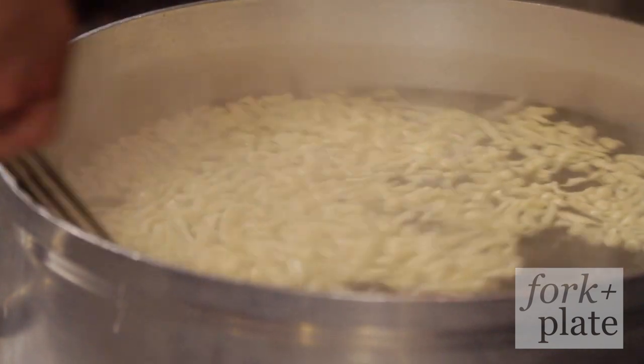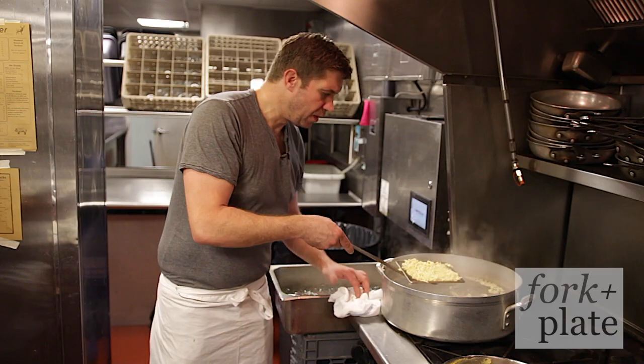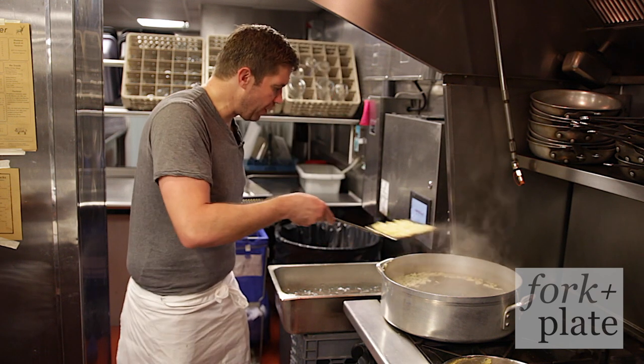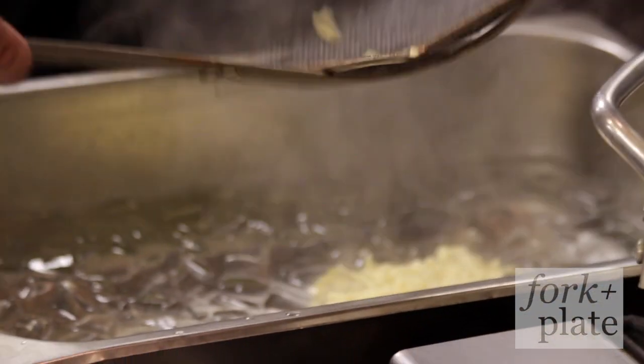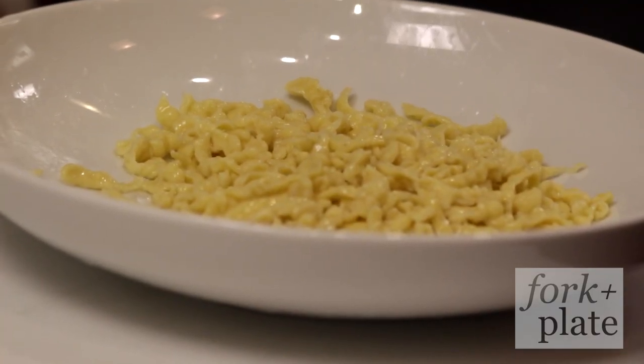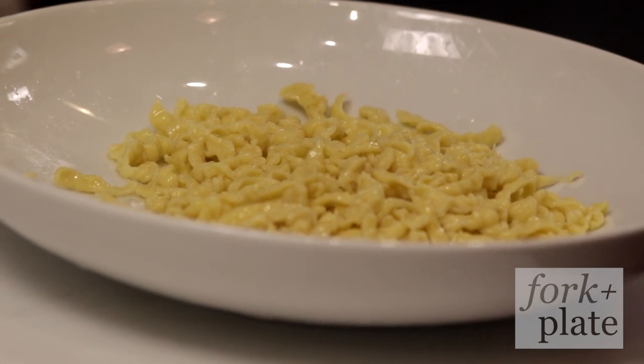Once it comes to the surface, we give it a couple of seconds of boil. Let's just taste it to make sure it's really cooked. Perfect. Then we put it in ice water to give it a little shock, and then we can reheat it in a sauce — in butter and some crème fraîche, or whatever you want.